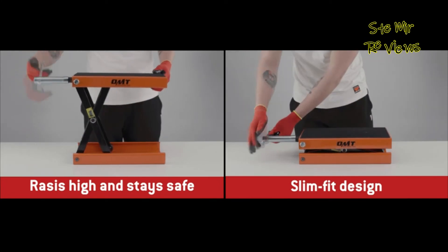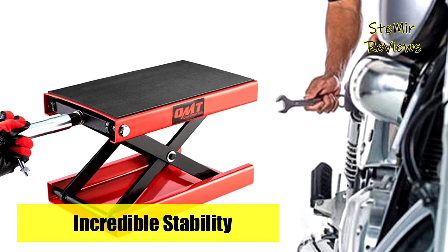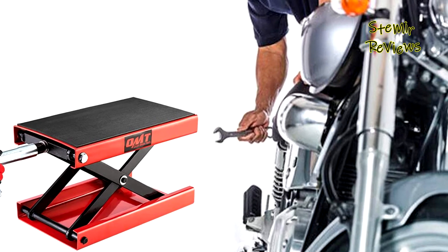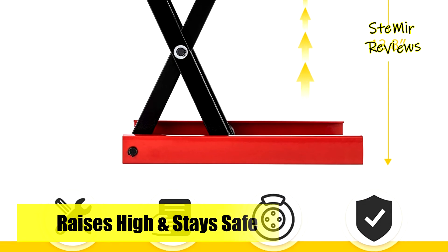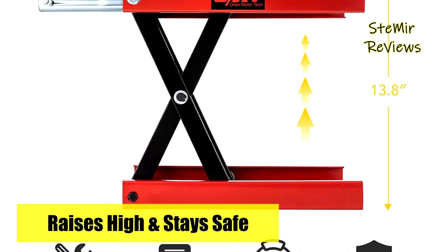Manufactured and tested to meet all current safety standards, the central screw employs extra large threading for easy but sturdy raising and lowering of your vehicle. Which motorcycle lift stand would you like to buy? Leave us a comment below. If you liked this video, don't forget to subscribe and like. See you soon, bye.